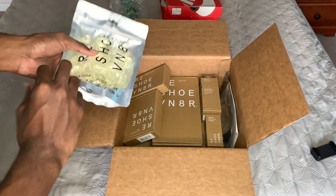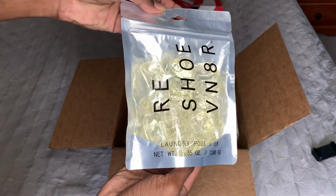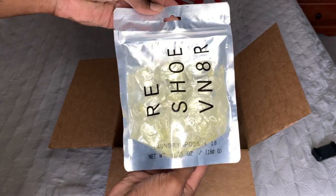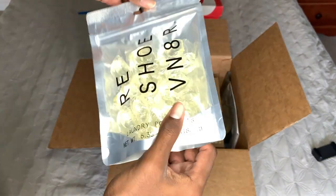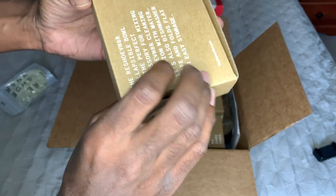First we got some unpackaged air. Second we got the Reshovenator laundry pods — this is the detergent that you put in the washer with the shoes. Next we got the collapsible bowl.